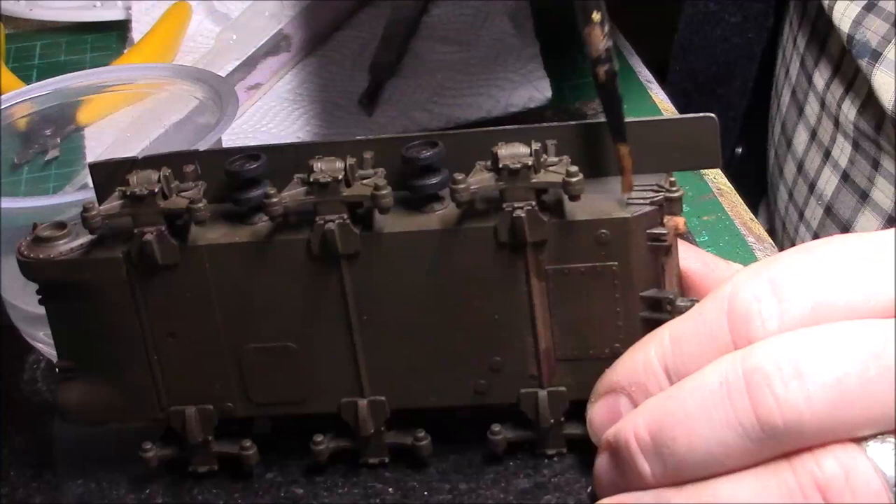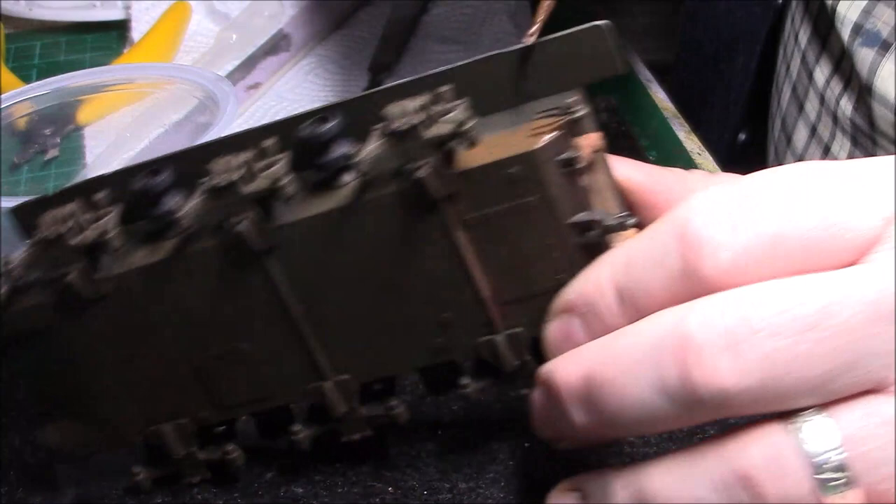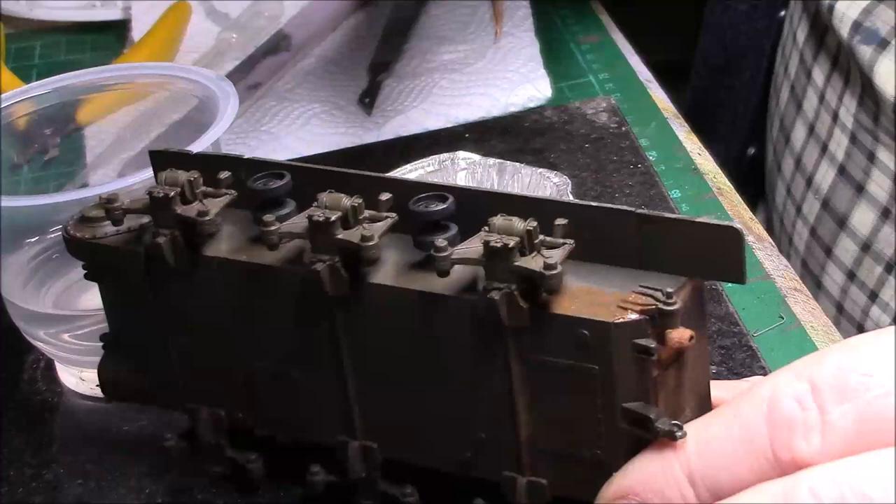So all I'm going to do here — nothing different to anybody else — I'm going to start off on the bottom and just stipple it in.